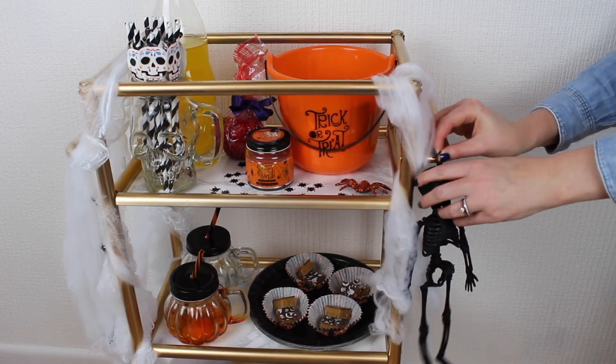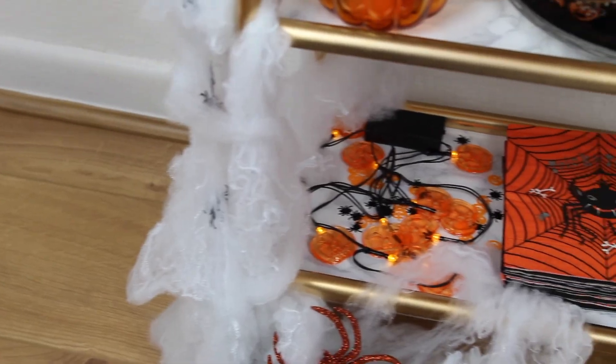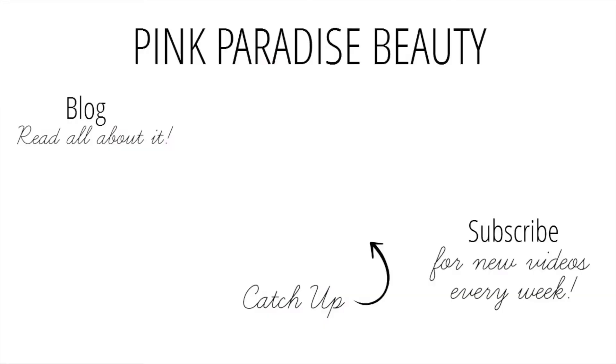Thank you so much for watching and I really hope I inspired you to revamp your bar cart for either autumn or Halloween or even both. Don't forget to subscribe and follow me on Instagram, Pinterest and Twitter for more inspiration. If you missed my last video you can click on the picture link in the middle to go to that video. Have a wonderful rest of the weekend guys — take care, bye!